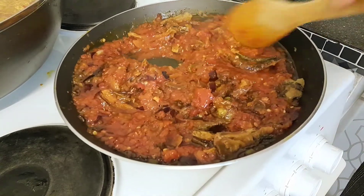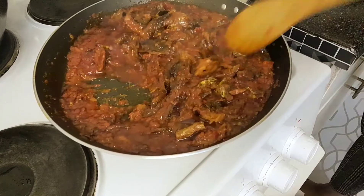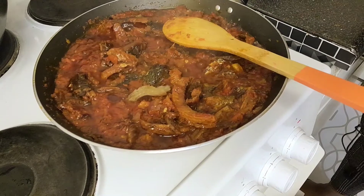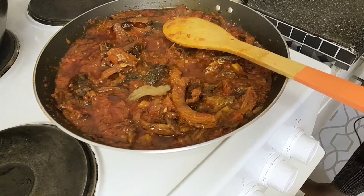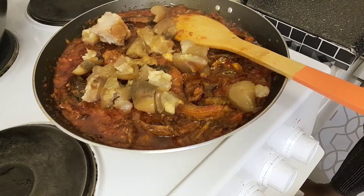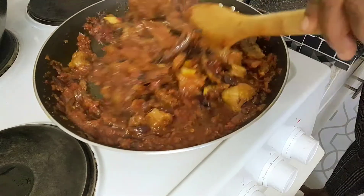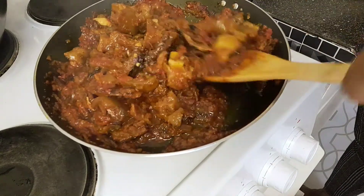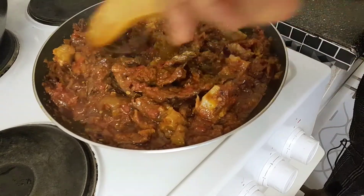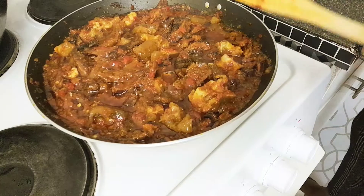After 10 minutes of frying the sauce, I'll be adding the cow skin now. I prefer ponmo but since it's not available, I'm making do with what I have for this yam and sauce. Leave it to cook for five more minutes.